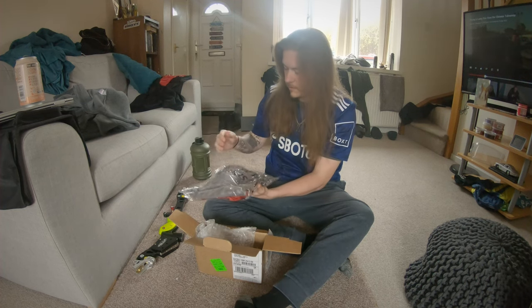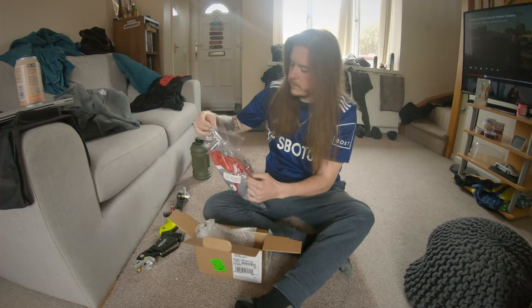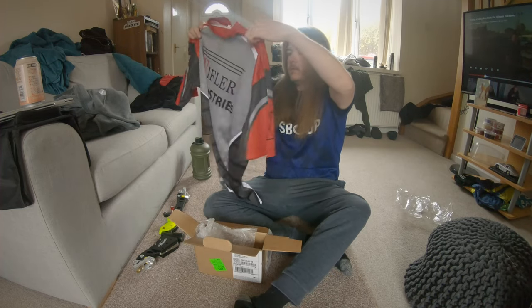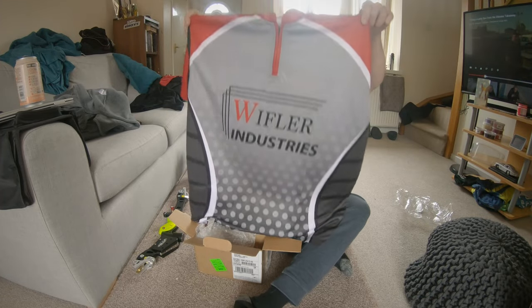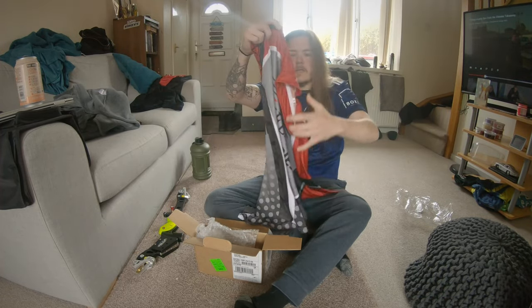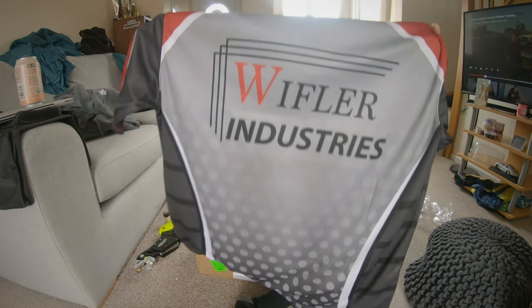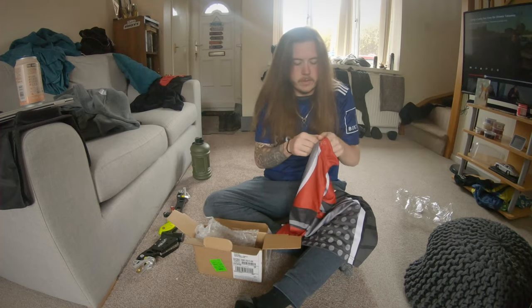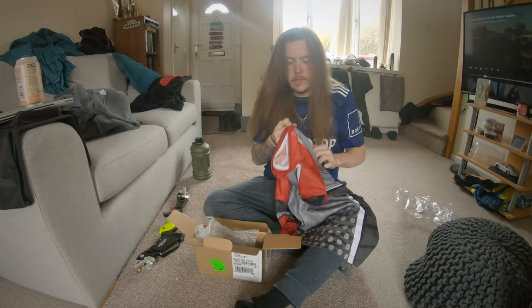First of all we've got a jersey — cool, let's have a look at this. That feels good already. Wow, nice! Check that out, that's sweet. I like that — awesome, nice pattern on it, really nice material, got a cool zip on here as well. We'll try that on later and see how that fits.